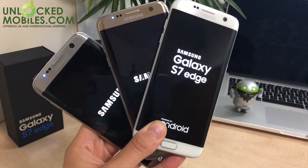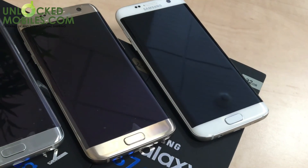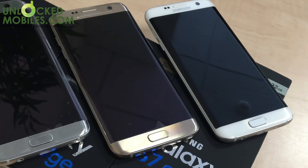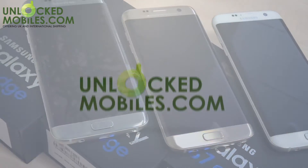If you'd like to purchase the Samsung Galaxy S7 Edge in titanium silver, gold, white, or even black, we've got them sim-free and unlocked in our web store — link in the description box below. Don't forget to subscribe, give us a thumbs up, and comment which is your favourite colour choice. Thanks for watching!